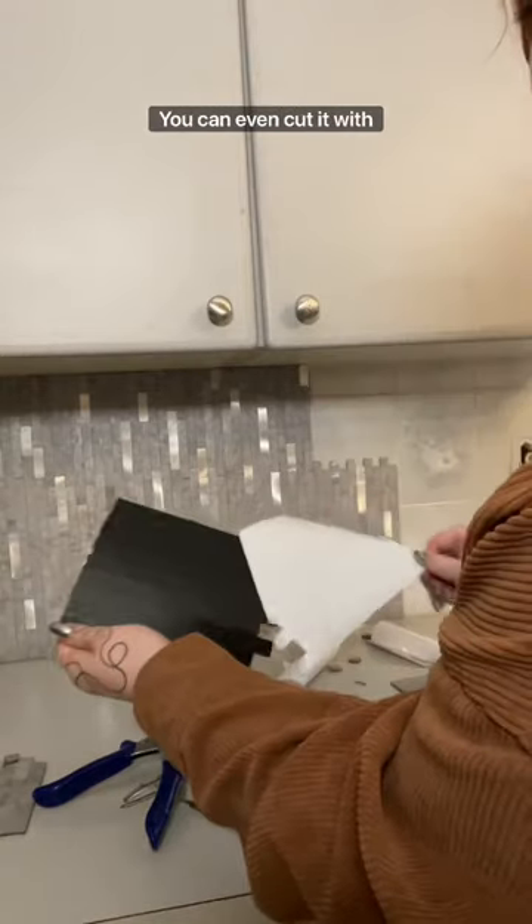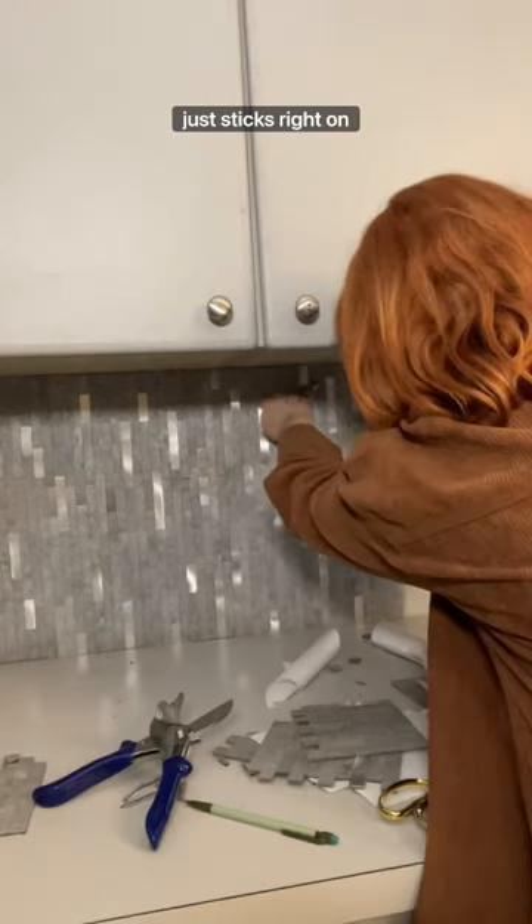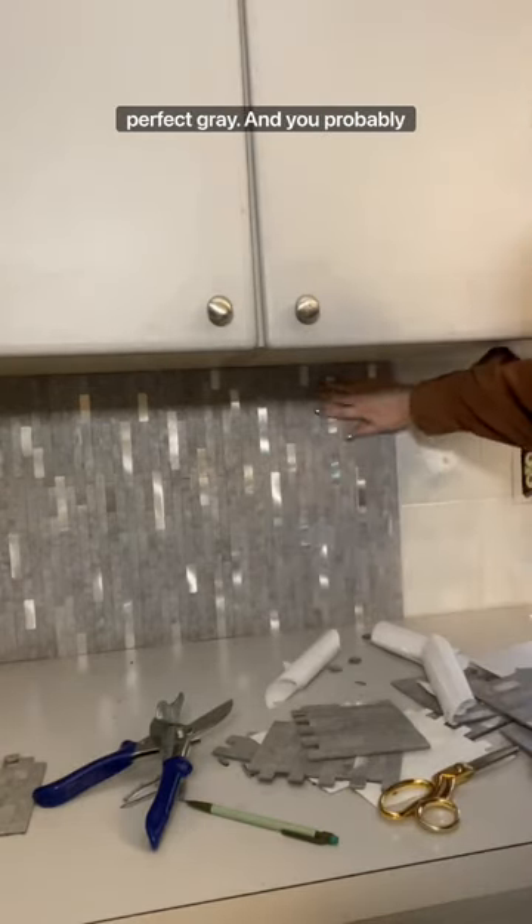But I really love this product — it has real stone in it. You can even cut it with scissors if you need to; I demonstrated that. And then it just sticks right on there. It's really nice and it's the perfect gray.